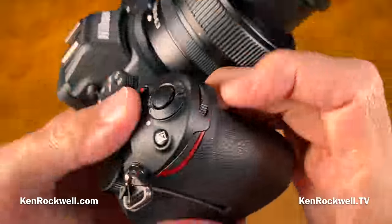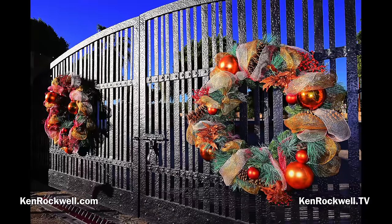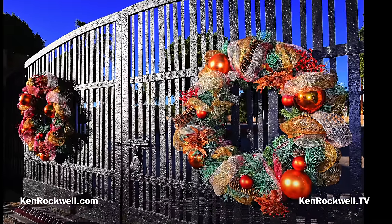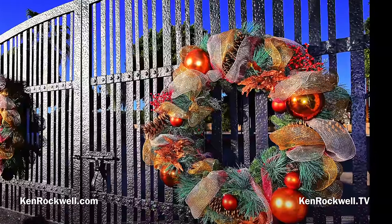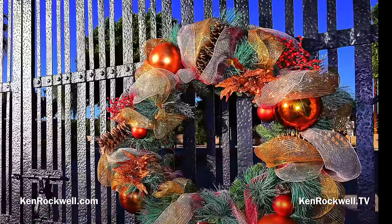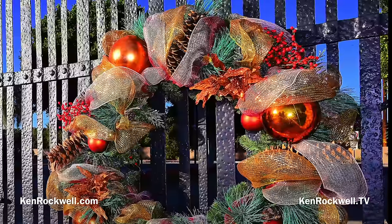What's missing: there's no built-in flash. That's a big missing feature because flash is super important. When I showed you that first picture of the iron wreaths for Christmas, if I didn't have my flash on, the wreath in the foreground would have been black — a boring, awful picture. The flash lit it up so it has interest in the foreground. Flash is important and you always need to carry it.